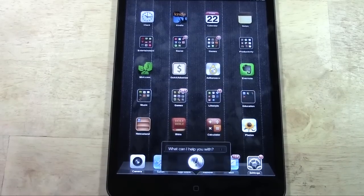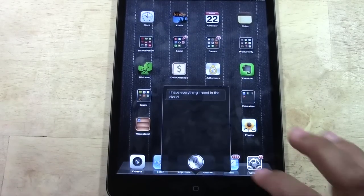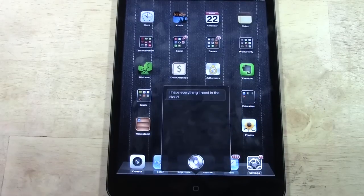And it was listening — gotta talk quick. I have everything I need in the cloud. There it is. Good morning, Siri. Good morning — it's 12:02 a.m. Siri's calling me out.